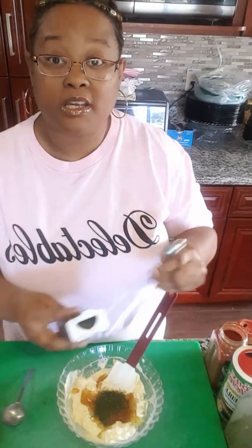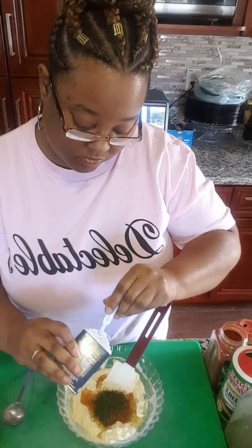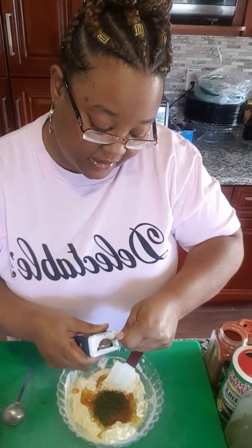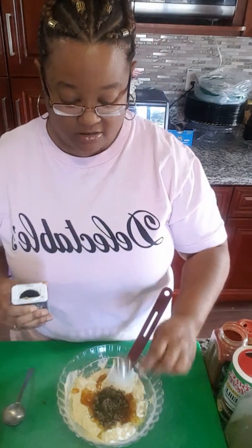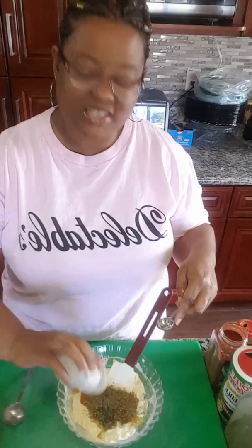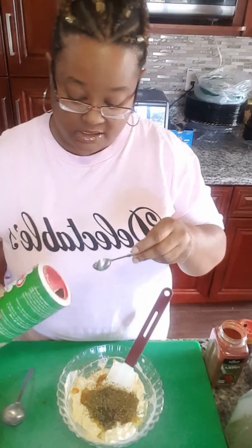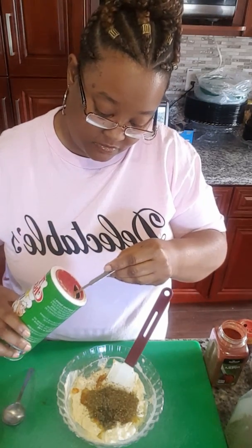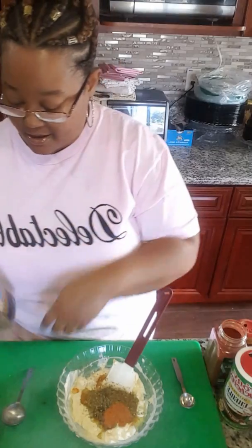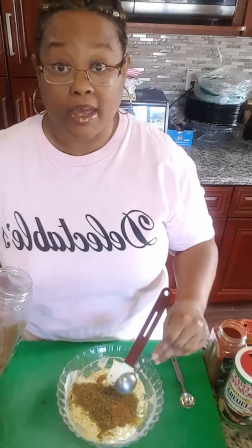Then we want to go with some dry rubbed sage. We have some oregano — wasn't that much left in there, about a teaspoon. Creole seasoning, a teaspoon of that. Now we have Montreal steak seasoning, and we're going to put a full tablespoon of that in there.